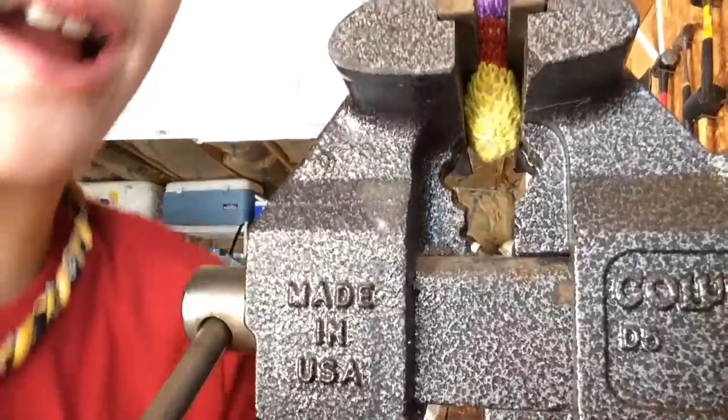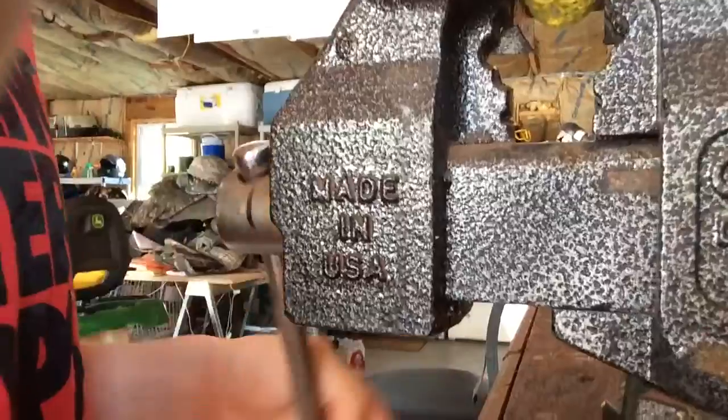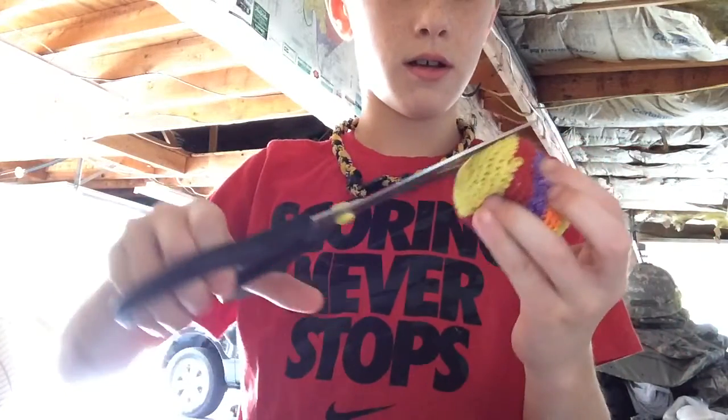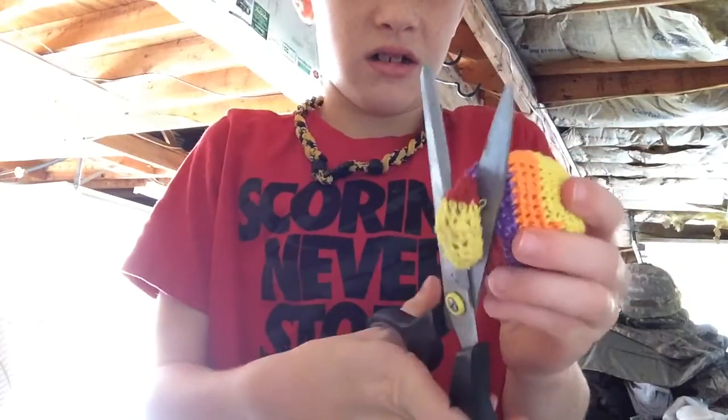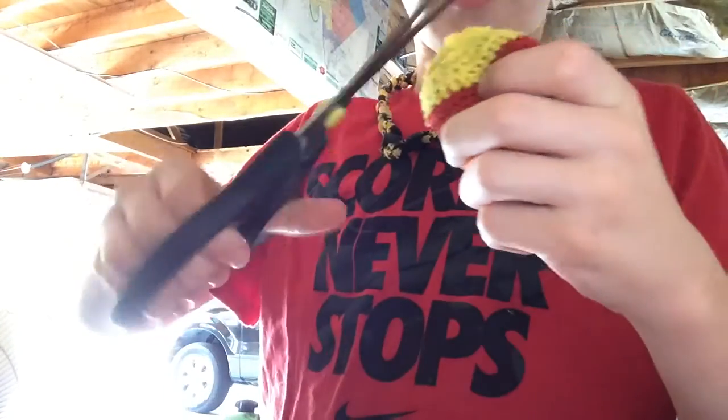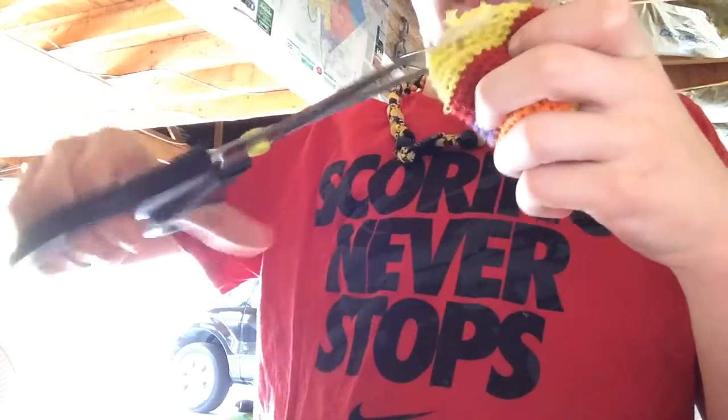Do you hear that crackling? Scored for life. Stop. Move you to the other spot. I want to cut.